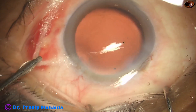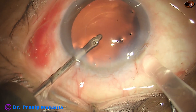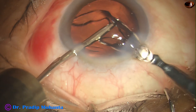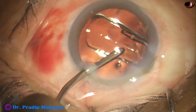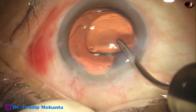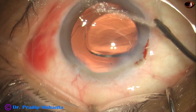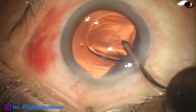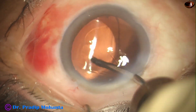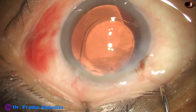This is hydro-implantation of Supraphobe from Appa Sami Associates. Supraphobe is a hydrophobic, single-piece, non-aspheric intraocular lens. It's a beautiful lens — no glistening has been observed in three years of follow-up. The unfolding of the lens is slow, so it will take some time to get centered.